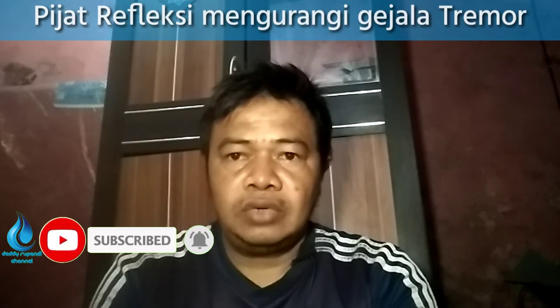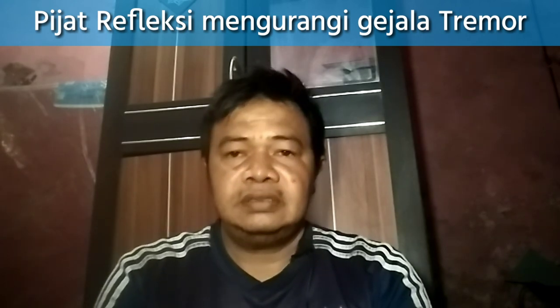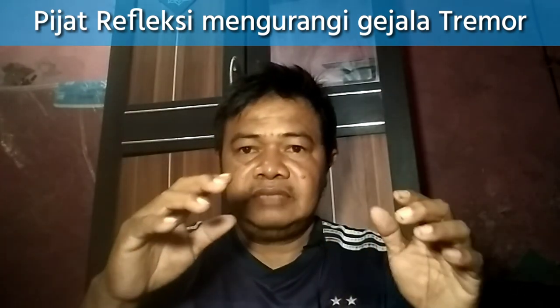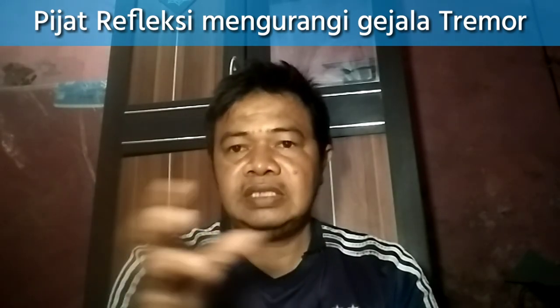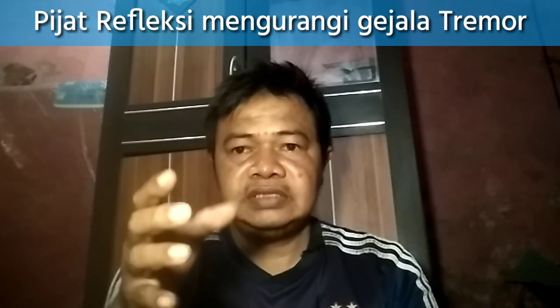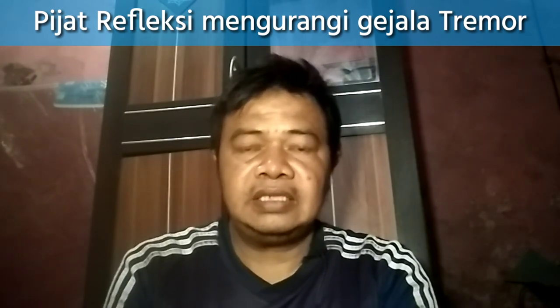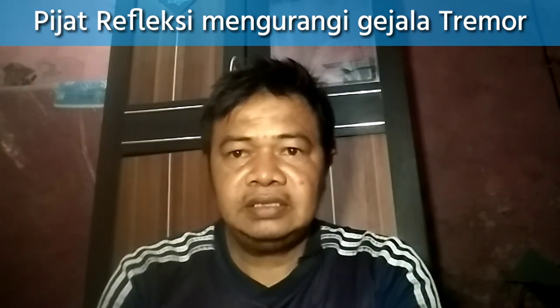Assalamualaikum warahmatullahi wabarakatuh, bersama Deddy Ropani Channel. Di kesempatan kali ini saya akan memberikan tips atau tutorial tentang mengurangi gejala tremor atau Parkinson, di mana gejala ini adalah seperti tangan bergetar. Kalau memegang sesuatu tidak kuat, kadang-kadang kalau membuang gelas atau sesuatu bisa-bisa jatuh. Di sini saya akan memberikan tips atau tutorial yang mudah-mudahan bermanfaat bagi agan-agan semuanya.